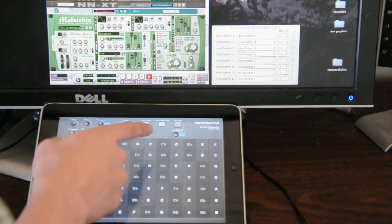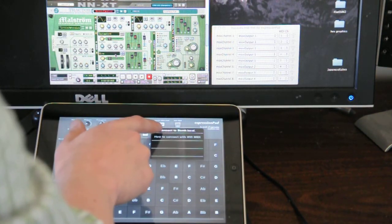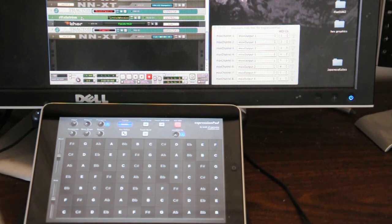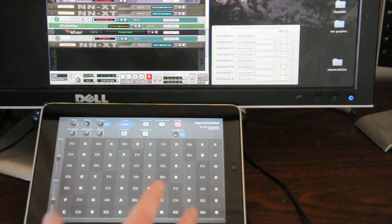To connect, I'm going to hit the Wi-Fi MIDI button and select the name of the computer. And hopefully, when I press on the ExpressionPad, we'll hear something from my sound system.